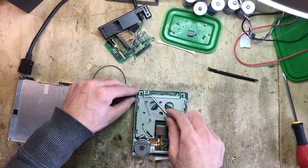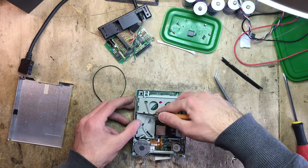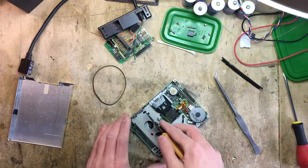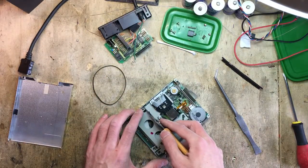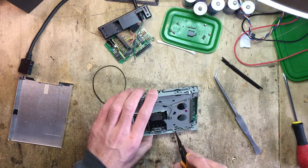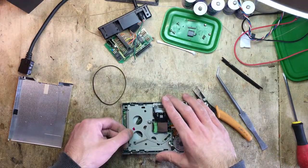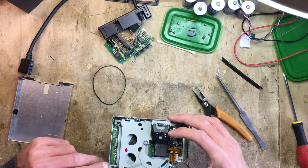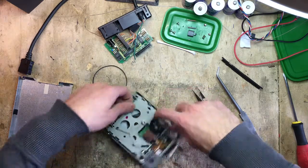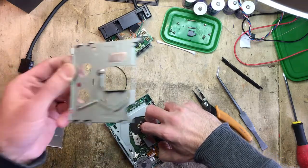So let me just remove the two side springs. I need beefier pliers for that. One — and the other spring sits right here. Now we've removed the springs. We can push this in and it will release the top half. There we go — got the top frame off.